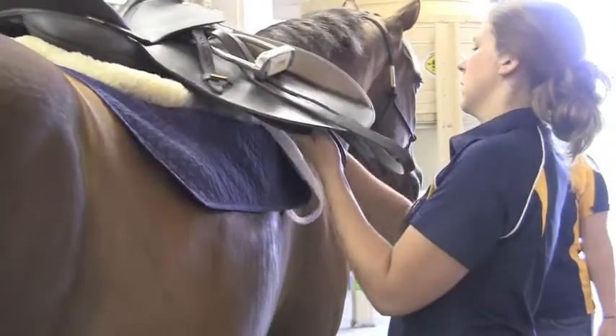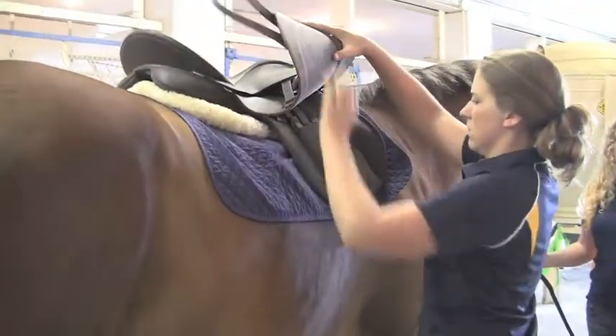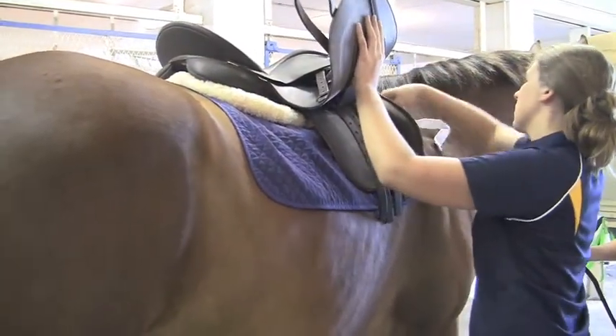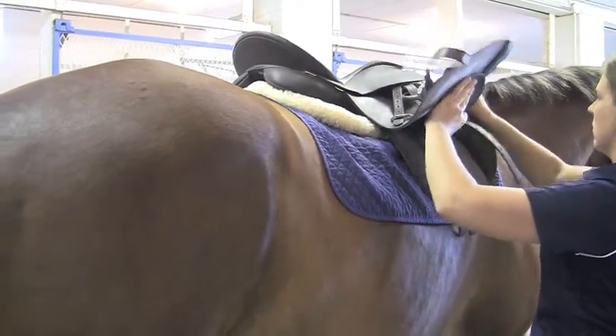When you go to the off or the right side of your horse, you're going to do the same thing. Check your pads and fasten your keeper to make sure that the saddle stays secure. Then once that's fastened, we can go ahead and hook our girth to the off side of your horse.